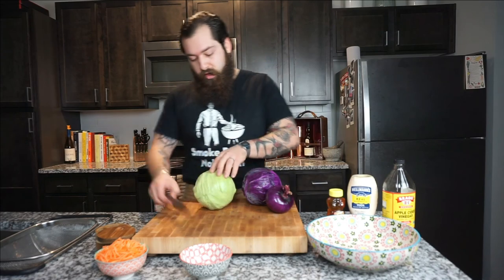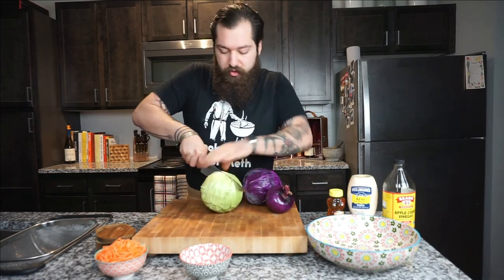We're gonna take this and go set it fat cap up so that it continues to baste while it's cooking the entire time. Once that fat cap splits, we're gonna wrap it in foil and let it keep cooking until it hits temp. Now we're gonna go ahead and start on our coleslaw.